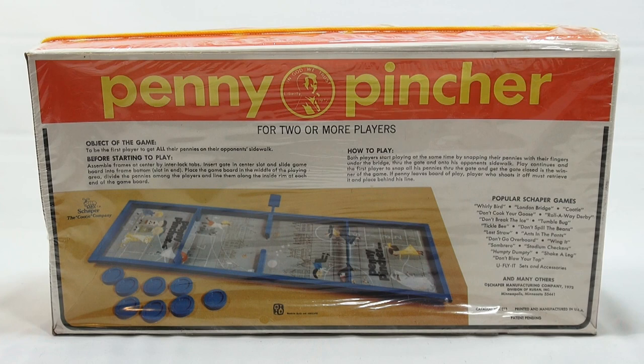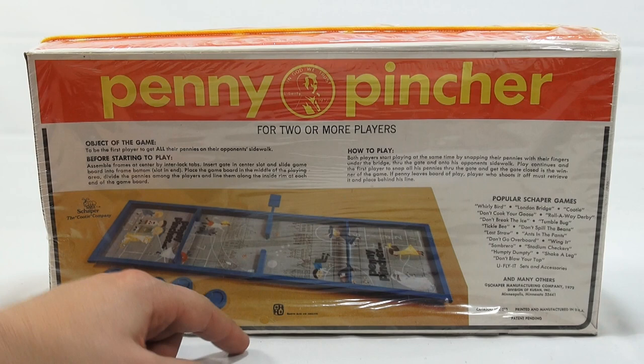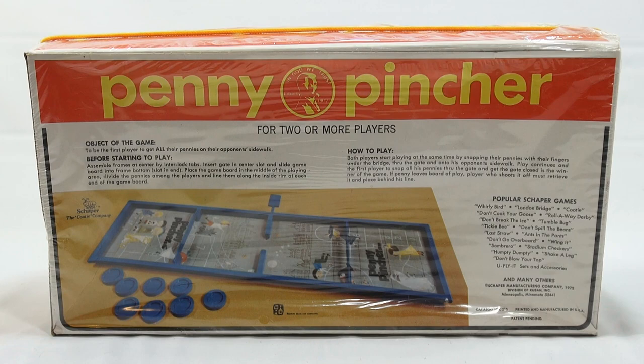If a penny leaves the board of play, the player who shot it off must retrieve it and place it behind his line. Not sure how it's filled up or what that means — this will be interesting. I need to stop here because I need to carefully take this plastic off to get into the game, because it is all original and sealed.